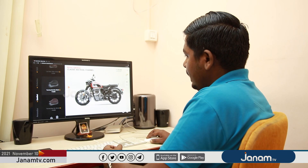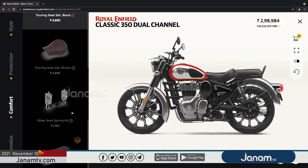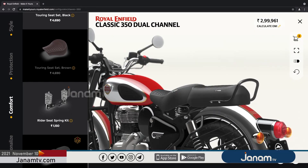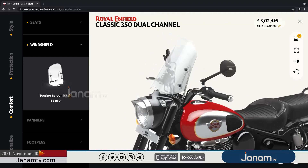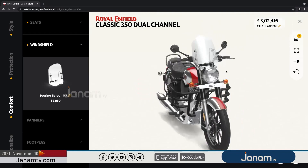This is the dual seat type. One thing is the seat with the spring kit. This is the spring kit. This is the classic feel. We use the rider seat and the spring kit. This is the option of the rider seat. This is the classic feel. This is the windshield.